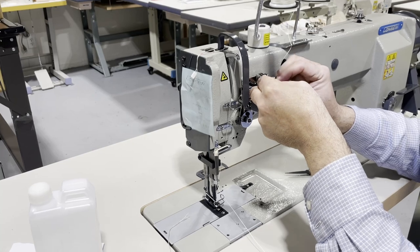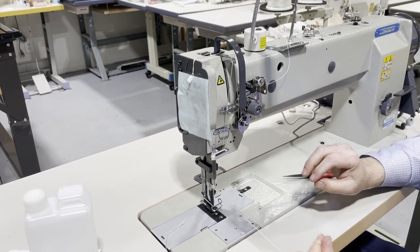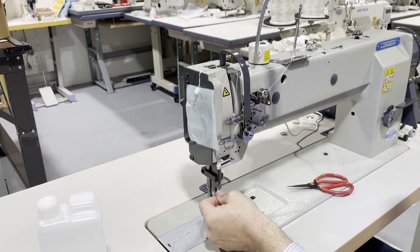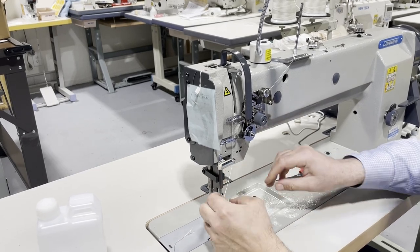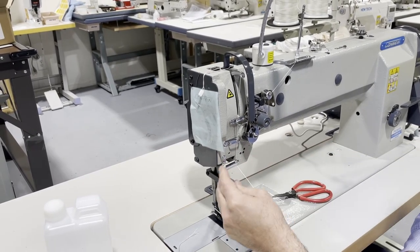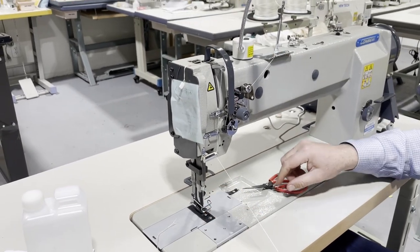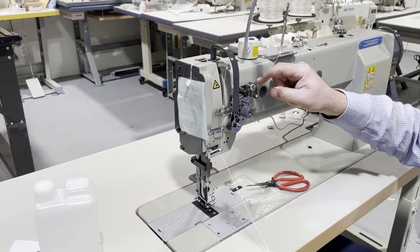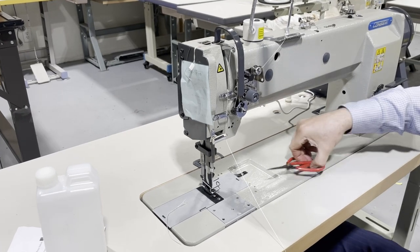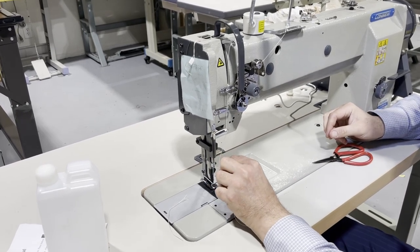Don't get frustrated — people call me saying the machine isn't working immediately as they get it out of the box and want to send it back. It takes time to know what type of tension and adjustment you need. Right now, see — very easy coming through. That was the problem. I could have used another hole, but I don't need that. I'm going to put it through.